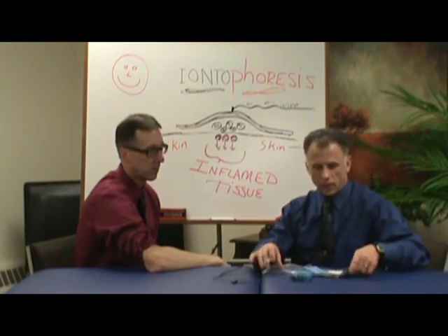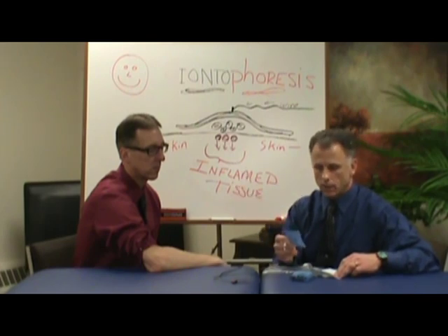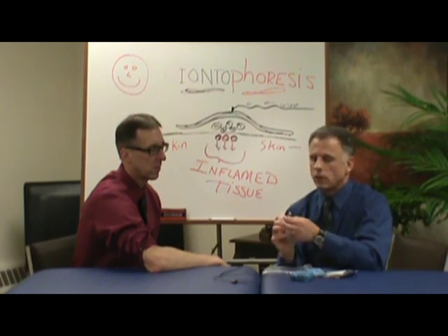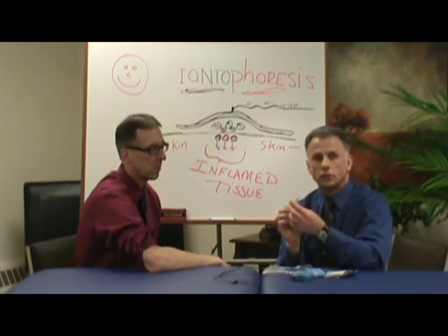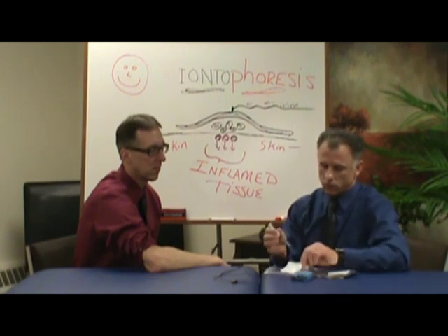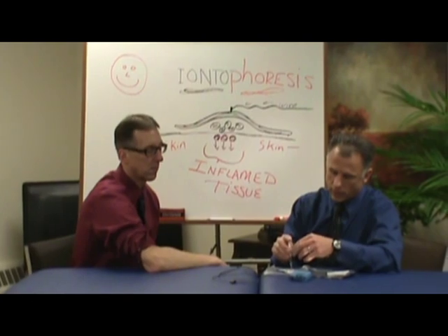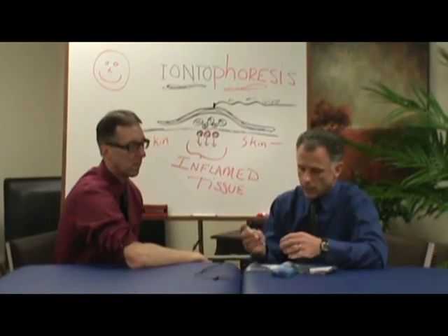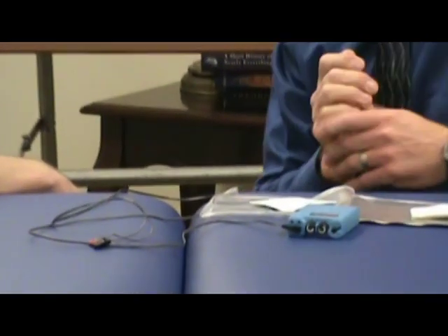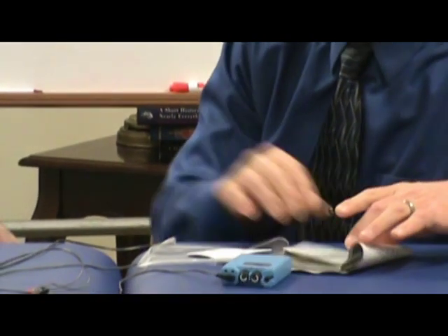So what we have is two patches. There's a pad that's medicated. Sometimes I pull this out without the medication because you actually put two and a half centimeters of dexamethasone — it's a liquid — and there's like a cotton pad here. You put the liquid right on there and it absorbs it. It's amazing how much liquid goes in — it sucks it right up just like a little diaper. And this other one has no medication on it whatsoever.